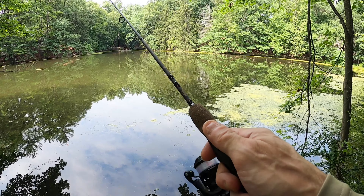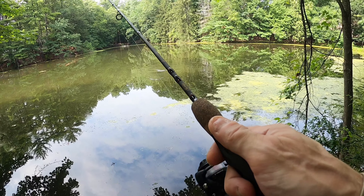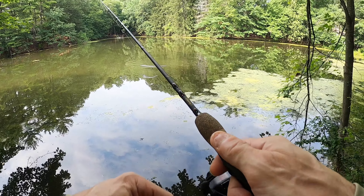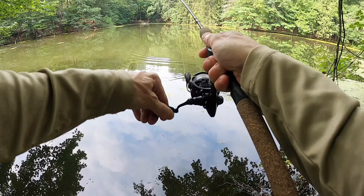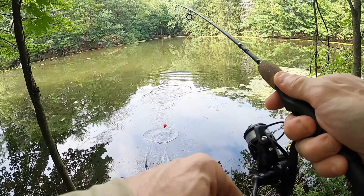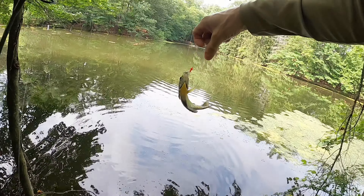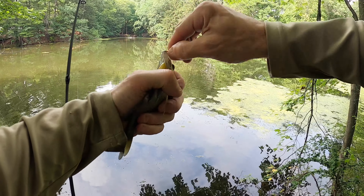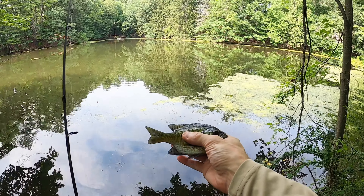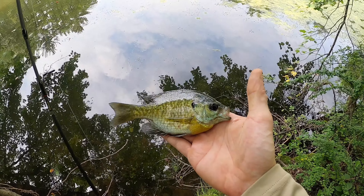Oh — it's a turtle! Get the heck away, there's a big snapping turtle coming for me! No, get away! Yeah, right as that snapping turtle was falling in I got this beauty here. Oh my god, I better move. Look at that — let him go.